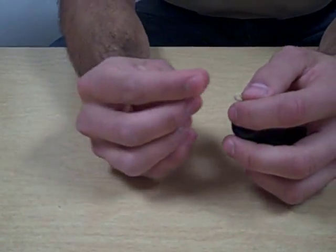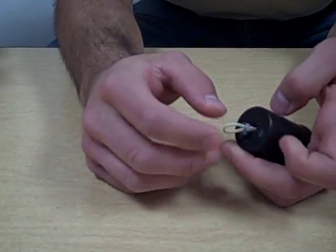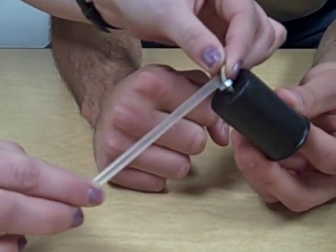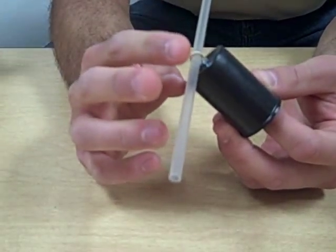Next, you'll put your nut around the rubber band so that the rubber band is pulled through the nut as well.